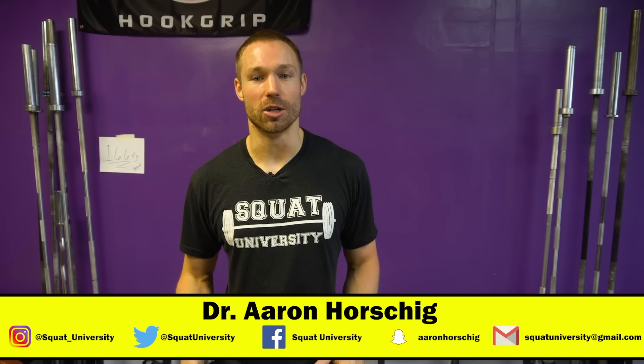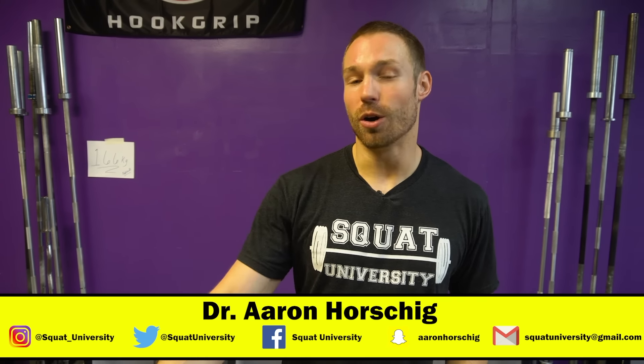Hope you guys liked today's video. If you did, please let me know in the comment section below, and let me know if there's anything else you'd like to learn about in future videos. Please share the videos with your friends and subscribe to my channel. Until next week, guys — happy squatting.